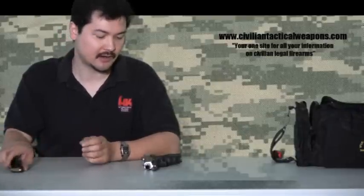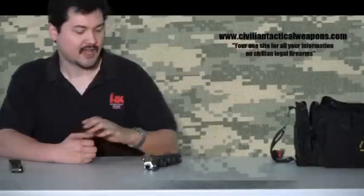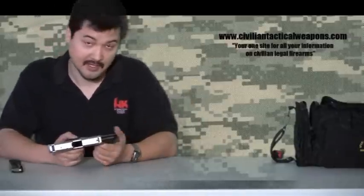Hello, and thank you for joining us on CivilianTacticalWeapons.com. I've had some viewer mail asking questions about what I carry for my concealed handgun, since I mentioned that in my last episode — I do have a CHL. I actually carry an H&K USP Compact 45.